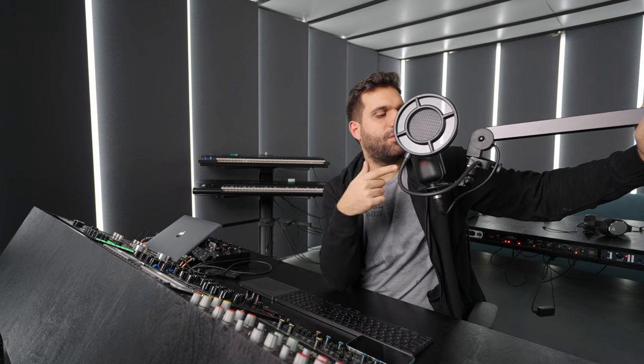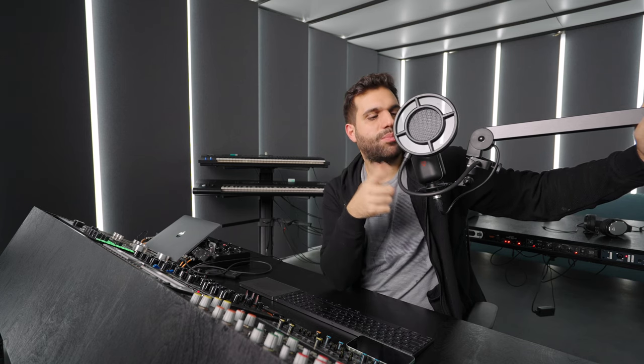What you need for podcasting: mic, arm, pop filter, headphones. If you don't have headphones and you output the sound through the speakers, it will be caught again by the mic and you get a feedback loop — that's really, really nasty. So: headphones, pop filter, mic, arm, cable, and a sound card or preamp — something to connect it to your computer so the audio is actually being transferred.